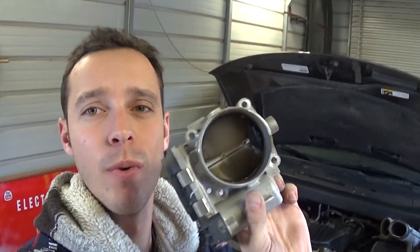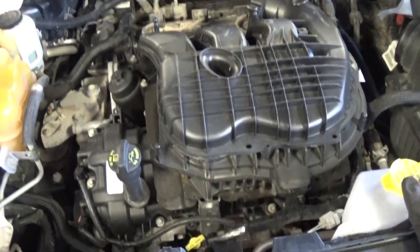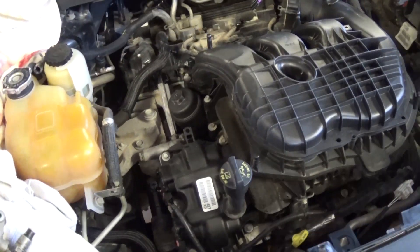It's terrible — we even have electrical tape stuck inside. This thing is terribly bad, and that's what we'll be doing today. This is the 3.6 engine; many Dodge, Chrysler, and Jeep vehicles have that engine. The products we'll be using are great — you can find everything in the description of the video below for your convenience.